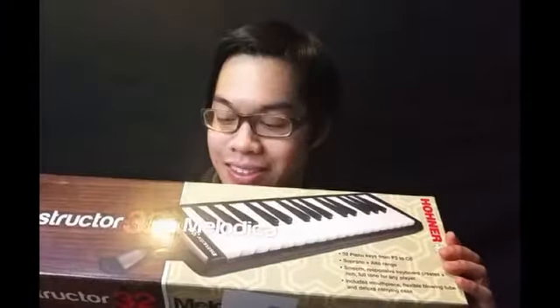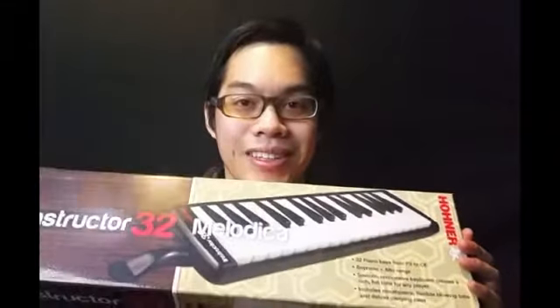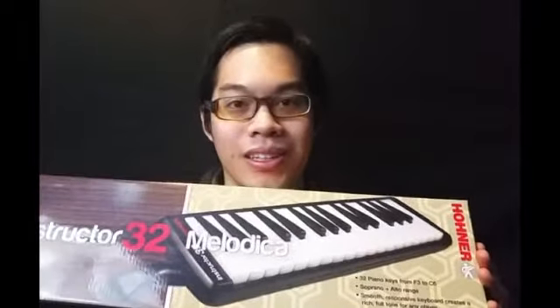Next up is something that my brother got me that wasn't on my list — it's kind of a joke gift. It's like a beginner one. If you don't know what a melodica is, you can look it up on YouTube, but they're kind of funny-sounding instruments. It's like a keyboard mixed with a wind instrument — sort of like an accordion, I guess. The sound is pretty unique to it.